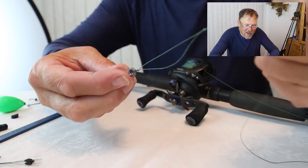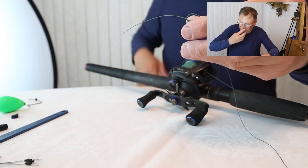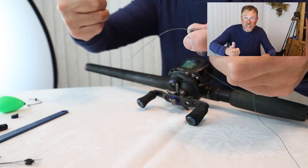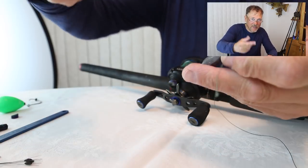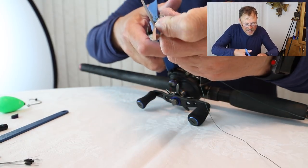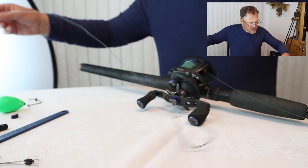I've just finished tying another Palomar, which is probably overkill. I'm going to snip the tag off. This is a drop shot style — this is absolutely it. Now I'm going to go to the big camera here, this is ready to finish. What I'm going to do — and this is key — I'm going to set the height of the float.